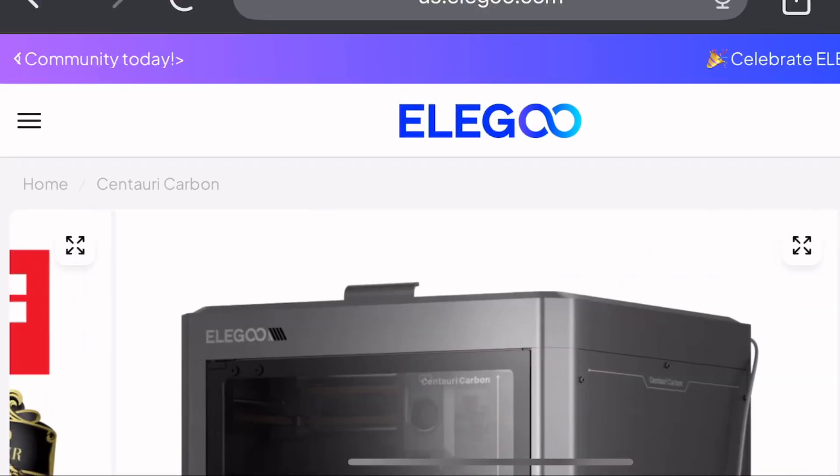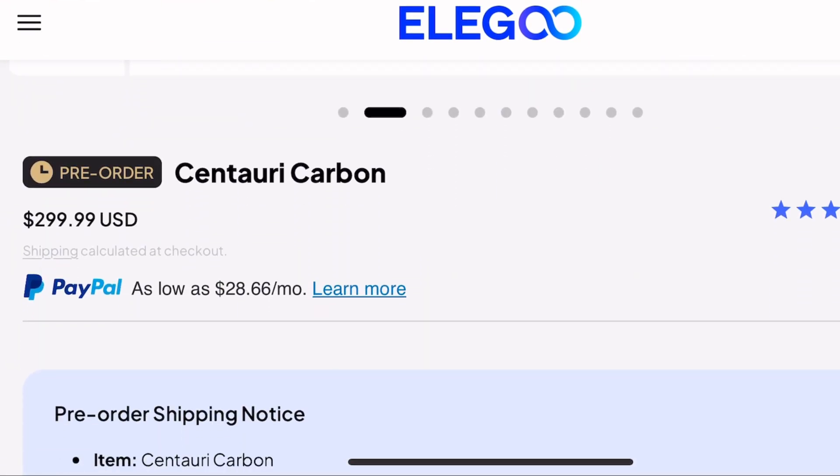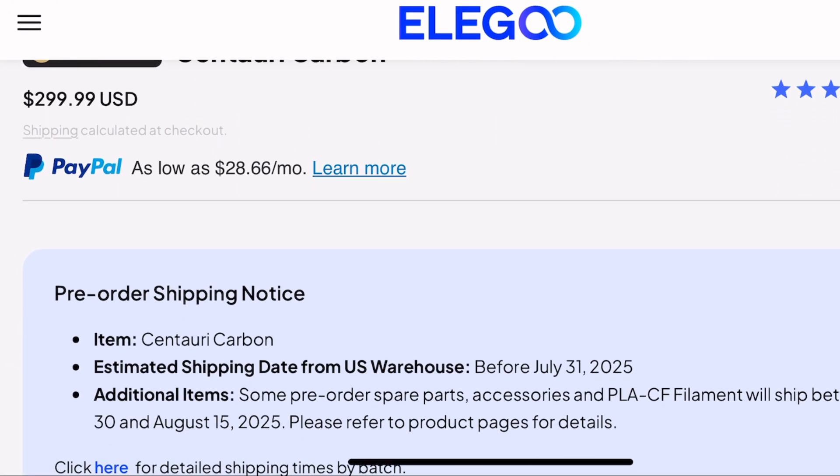The first thing you're going to notice on the Elegoo store page is the price — it's insane. This printer costs $300, and there's a cheaper version for $200. I was hyped for this printer even before it came out. I had saved up $500 for it, and it ended up being $300. I am so glad, because this printer is amazing.